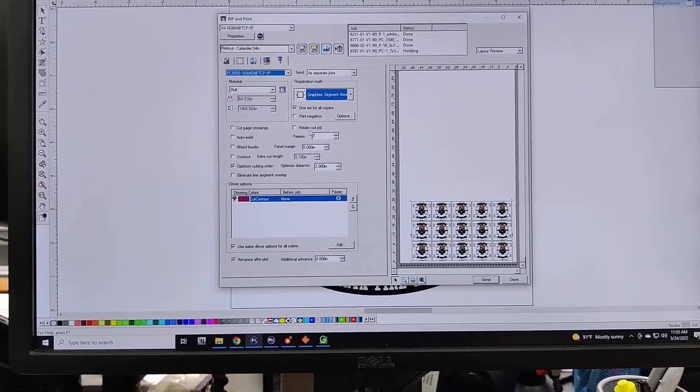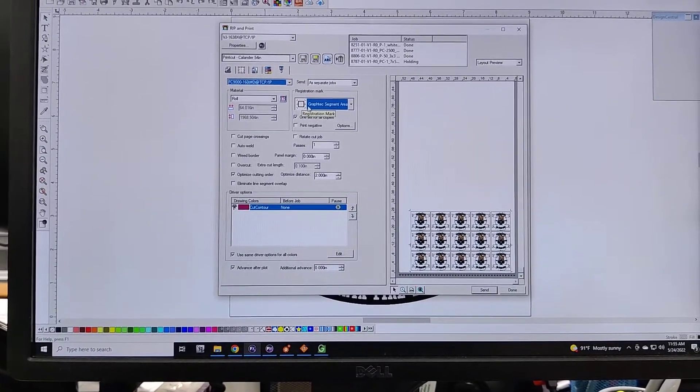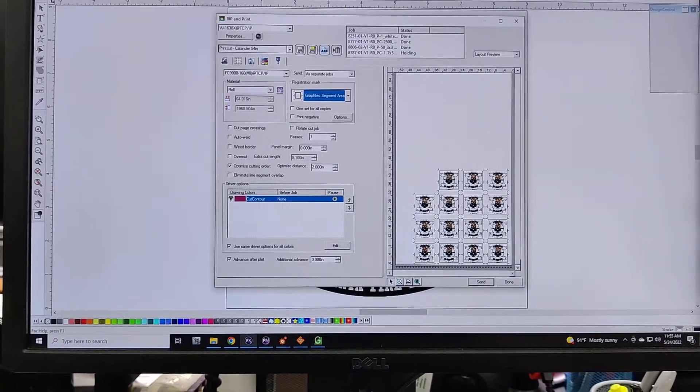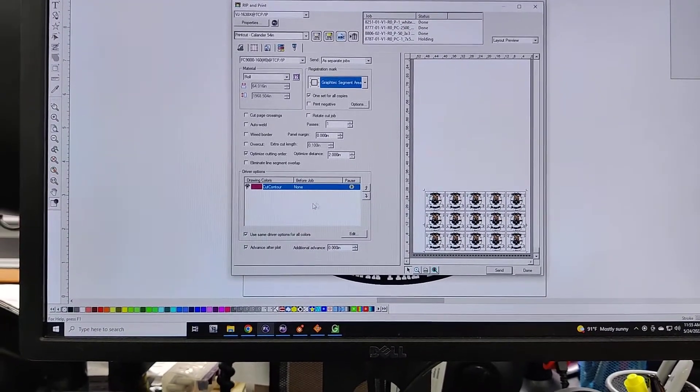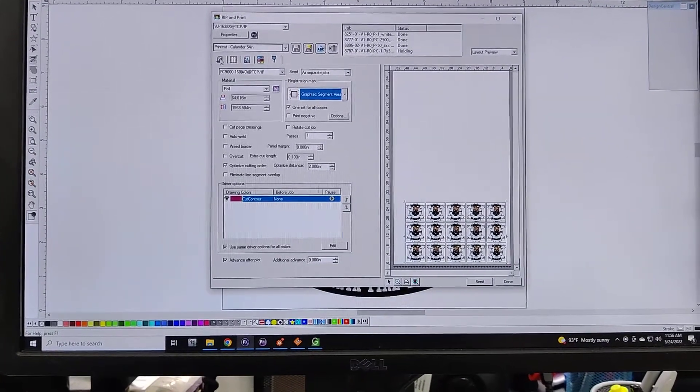I'm going to double-check that my settings over here are fine. I want it to have the Graphtec segment area marked 1. I want one set for all copies — if you have that off, it'll give you a bunch of different ones. And then I want to make sure that it's got that cut contour so that it will cut once it gets to the plotter.